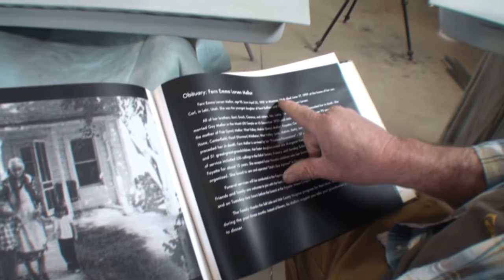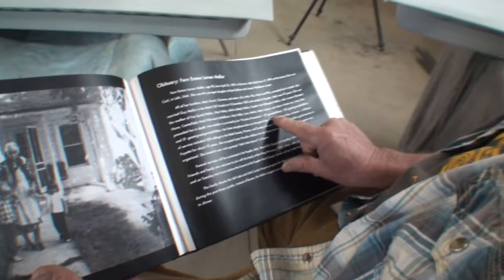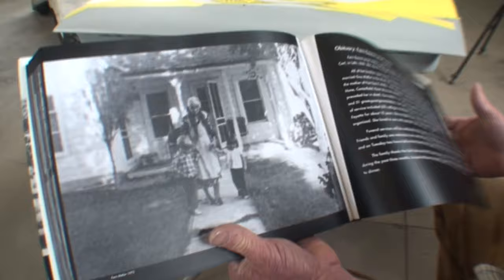Born in 1901 in Monroe, Utah — died in 1999. How can you have 125 great-grandchildren? That's crazy. She's like her own ancestry. I got that out of her obituary from the paper.